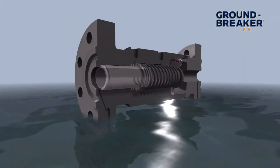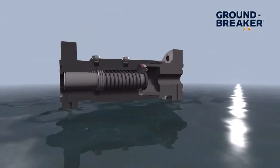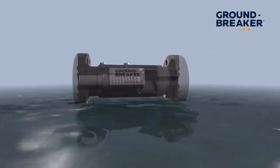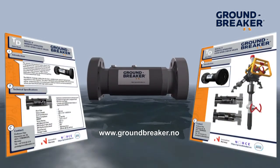If you would like to know more about this new application, please feel free to contact Groundbreaker. You can do this via email or visit our website at www.groundbreaker.no and download our technical data sheet for more information.